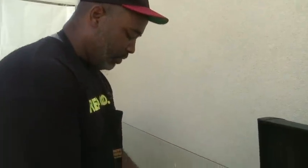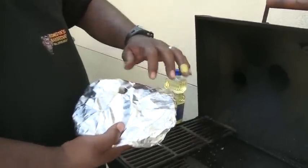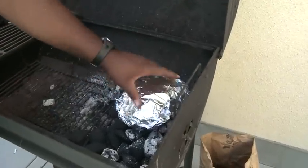Take some wood chips and just put them in a piece of foil right here and wrap them up. We're going to poke a few holes in there and then just set that right on top of the coals. As they get hot, those chips will smolder, smoke will come out, and it adds extra flavor to your meat.